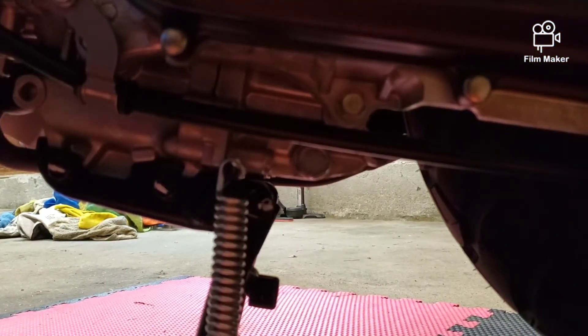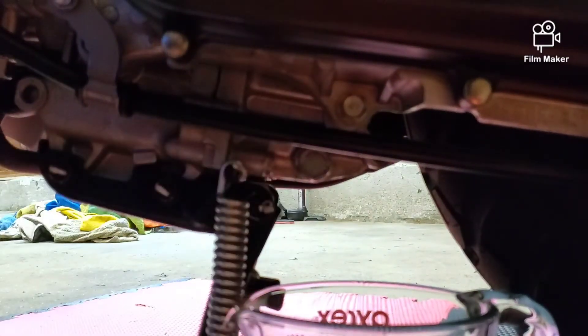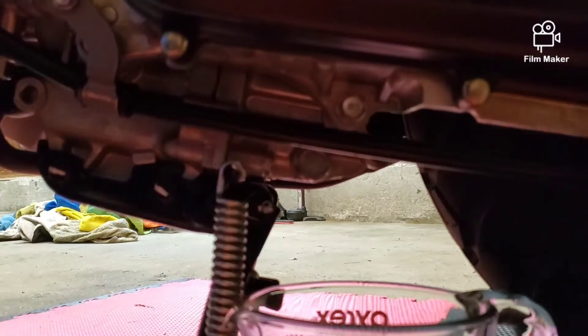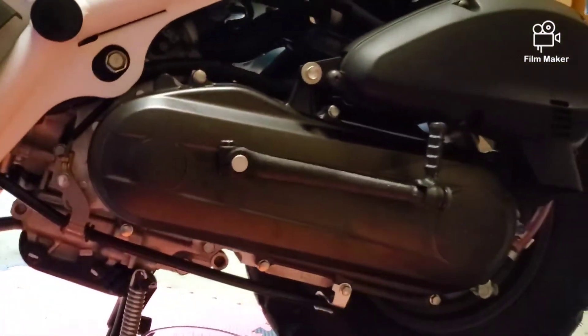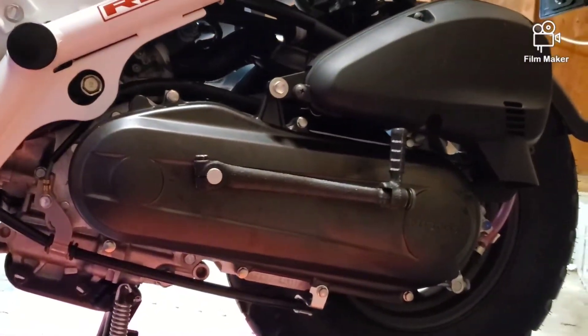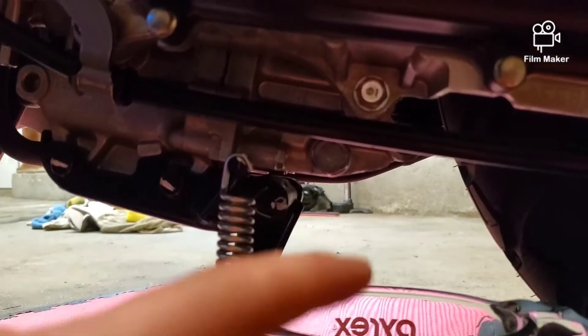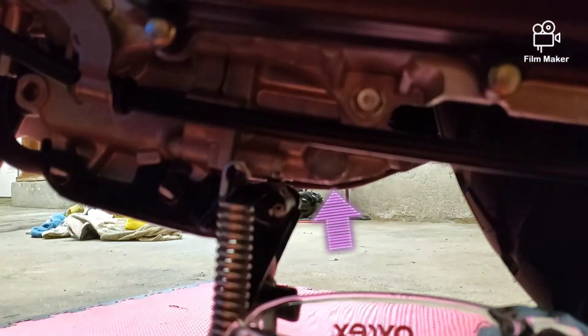Moving forward — your drain plug is going to be on your CDI side, or your non-exhaust side, so it's going to be this side here with your kickstarter. It is going to be the chrome bolt all the way back by the spring for your kickstand, and again that is a 17 millimeter.